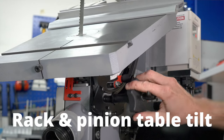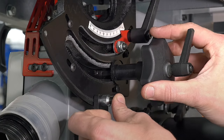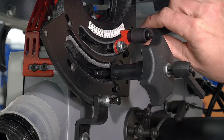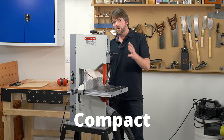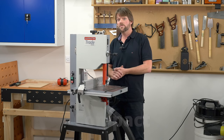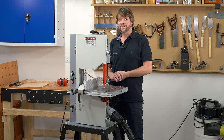Tilt the table is controlled by this Rack and Pinion. Simply undo the two levers, tilt the table — there's a very useful stop. All this in a very compact size which can be bench mounted or fitted to the optional variable height leg stand. Thanks for watching.